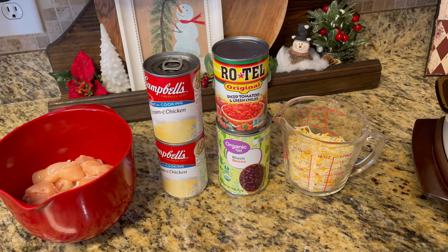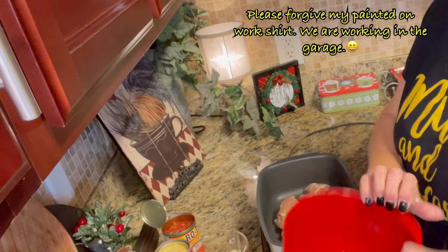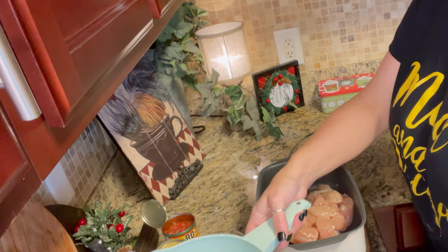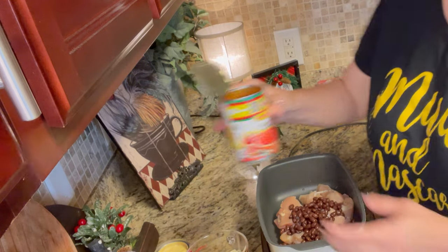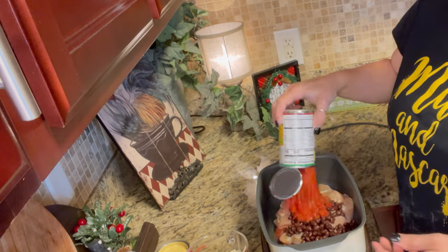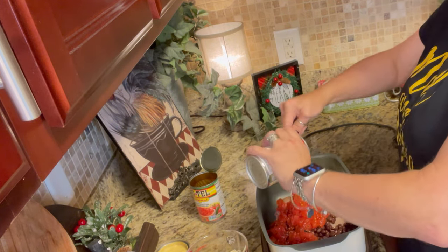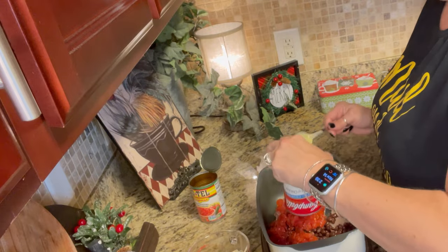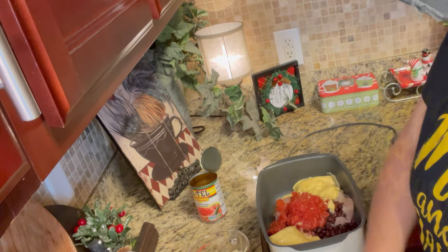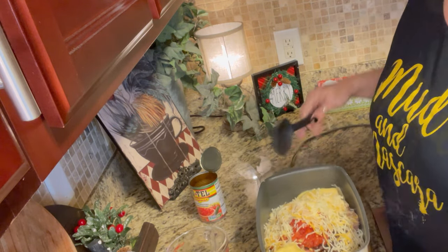Let me get my black beans rinsed and drained and we'll get it mixed up. First I'm going to pour in my chicken, then my black beans that have been drained and rinsed, my Rotel tomatoes undrained, then my two cans of cream of chicken soup, and my cup of cheese.